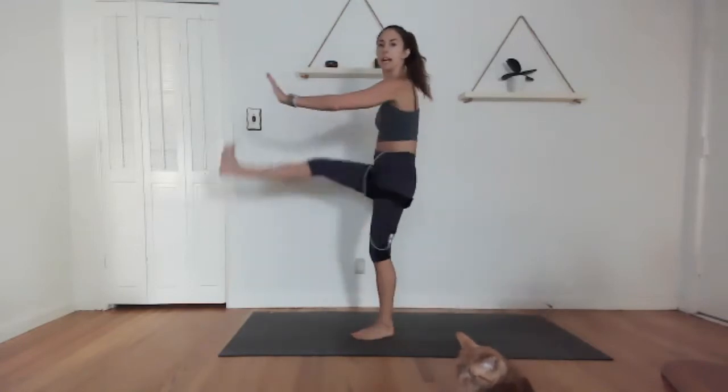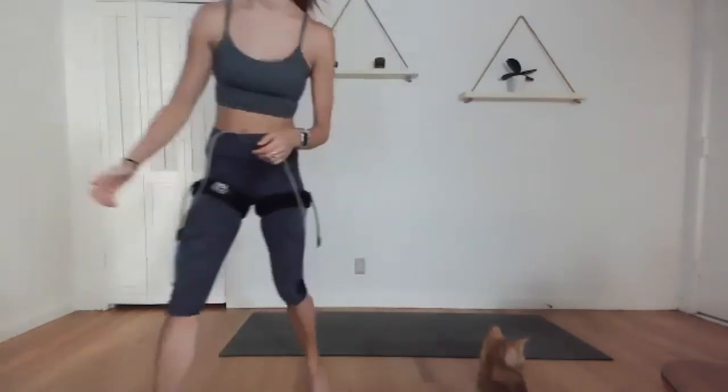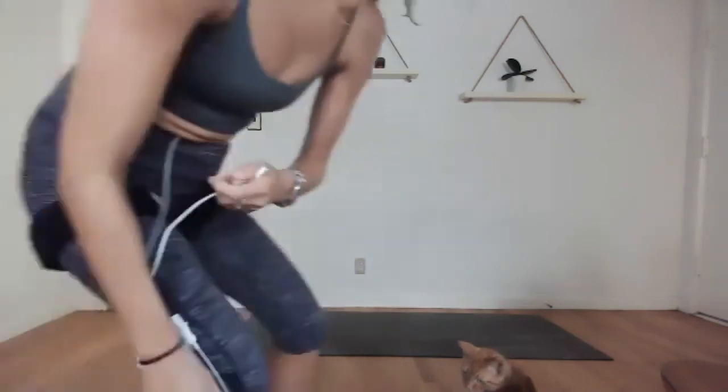Left leg — reverse lunge, kick, back, kick, keep moving. See if you can get that leg up really high on the kick — working the core as well. Back knee drops in on that lunge. Give me eight, seven, six, five, four, three, two, and 20 seconds rest.